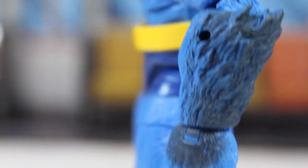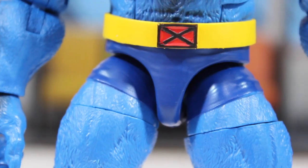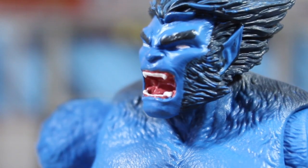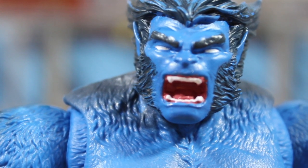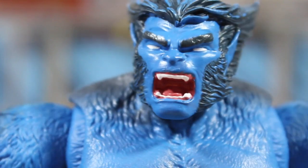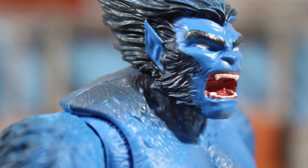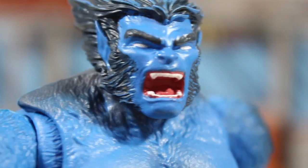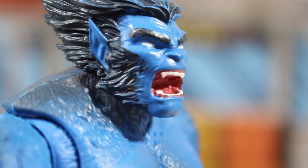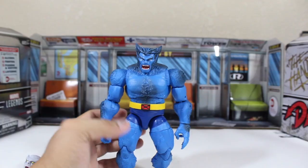I believe this figure is just perfect — I do have one complaint though. My complaint is that it only comes with one head, with his mouth open. I wish they could have added a closed mouth or a different facial expression — that's my only complaint. The face sculpting and painting are just perfect, very comic-accurate. The eyes are a little bit off in the paint, but look at that Wolverine-style haircut — I love it.